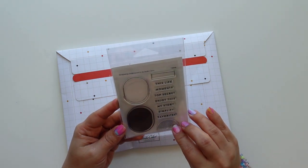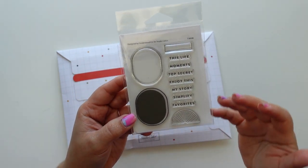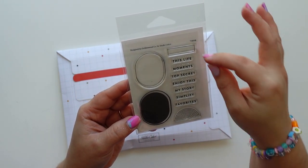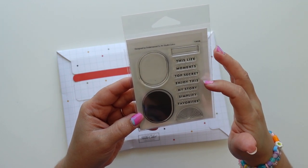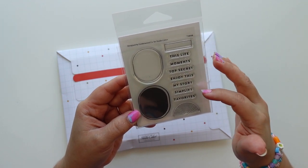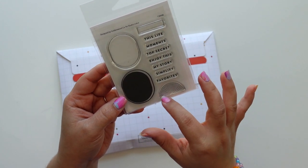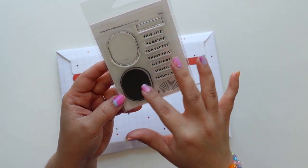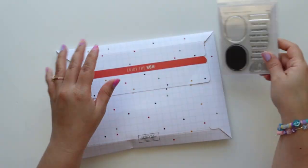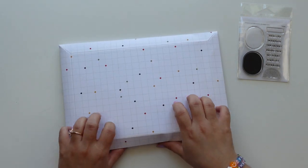I did get the stamp for this month and it just has a very simple design, but something that I can use over and over. This little box says: this life, moments, top secret, enjoyed this, my story, simplify, and favorites. You can fill this out, put it on the top and bottom with a line in the middle — pretty cute, I love this, this is so cute.